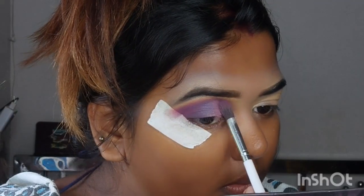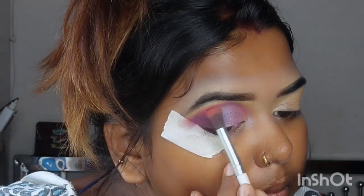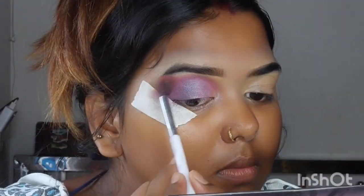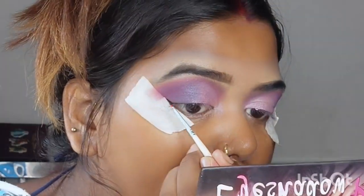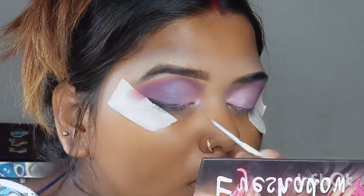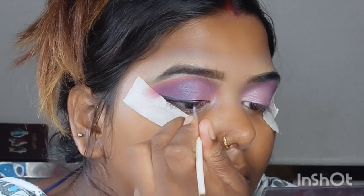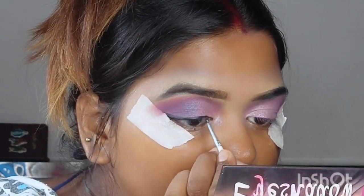I am using a cut crease to make the shimmer look. I am using a dark pink shade for the crease line, and I used a gel liner as well. My makeup look is coming together very well.